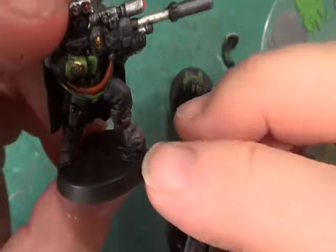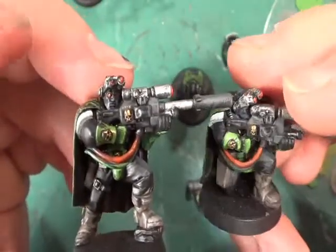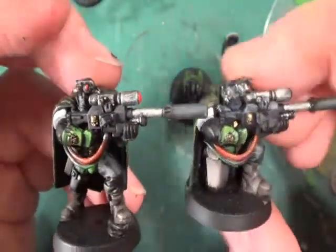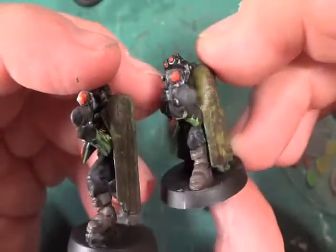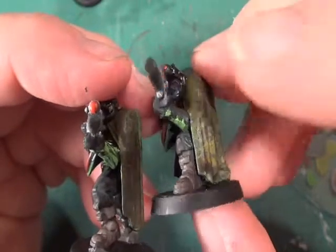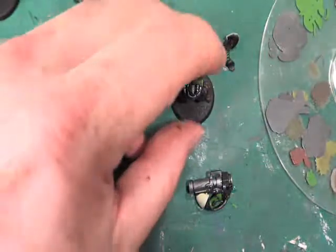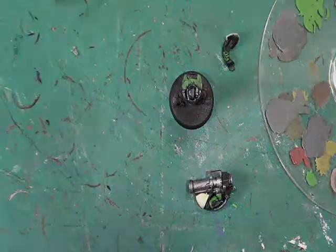You may have noticed that I've not painted the rock that he's standing on - that's because I'll do that when it comes to actually basing them. I suppose I should really drill out the ends of the guns, but I can do that as and when.